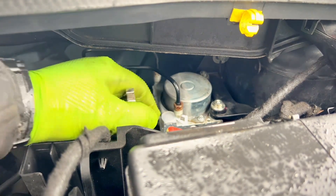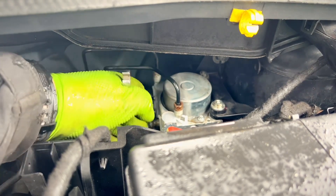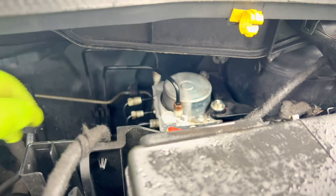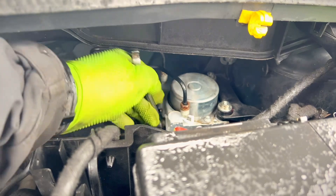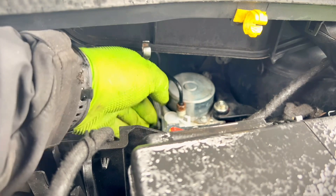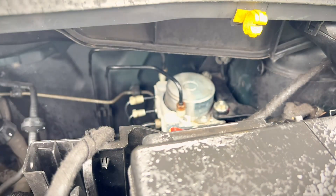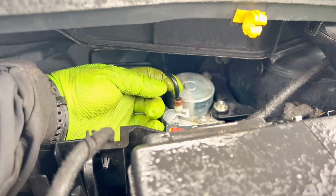One of my ratchets has broken, so I'm going to have to do this by hand — going through the painful process of just a small, tiny turn at a time. Finally done and firm, so we're going to repeat the same process for all the remaining lines going to the wheels and to and from the master cylinder.